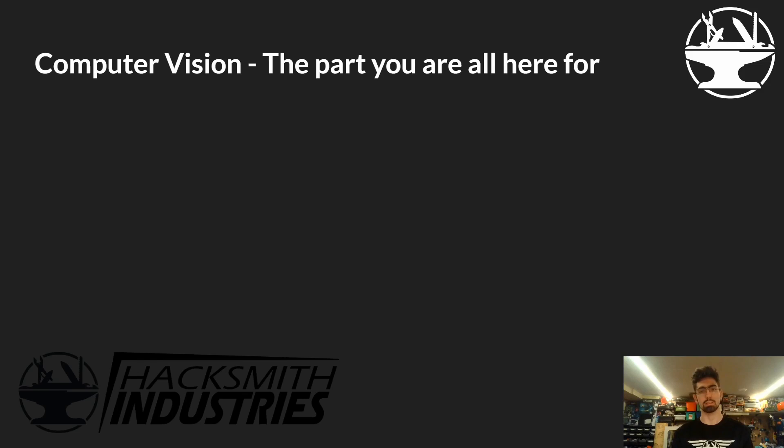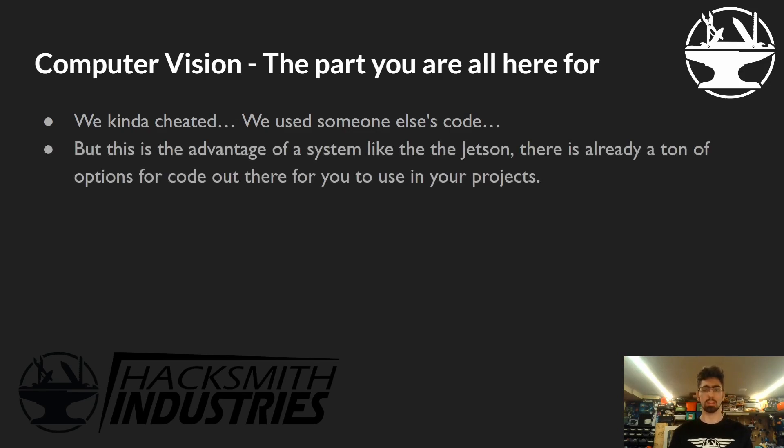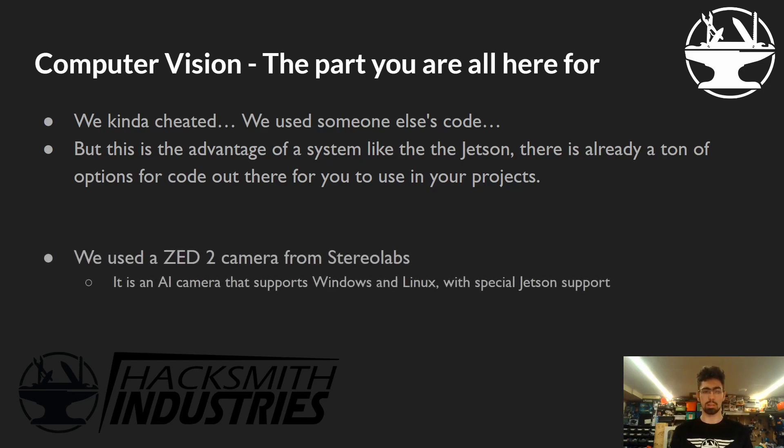Now for the computer vision — that's the part all of you are here for. We have to admit, we kind of cheated: we used someone else's code for a lot of it. But that's the advantage of a system like the Jetson — there is a ton of code out there for people to use and base their projects off of. We used the ZED camera and all their libraries. It's an AI camera that supports Windows and Linux, with special support for Jetsons and L4T. It's optimized for all Jetson hardware and runs amazingly — we were quite happy with it.